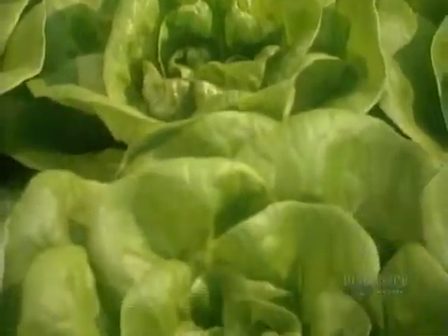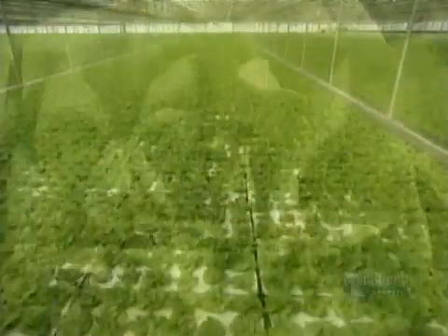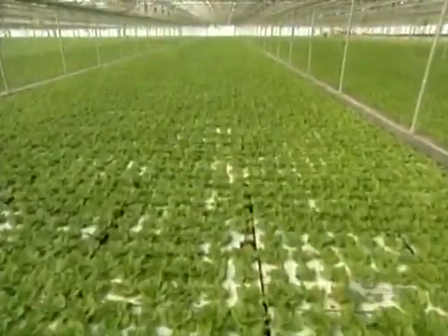This method of growing hydroponic lettuce is called deep pool floating raft technology. It sounds pretty complicated, but it's really quite simple.